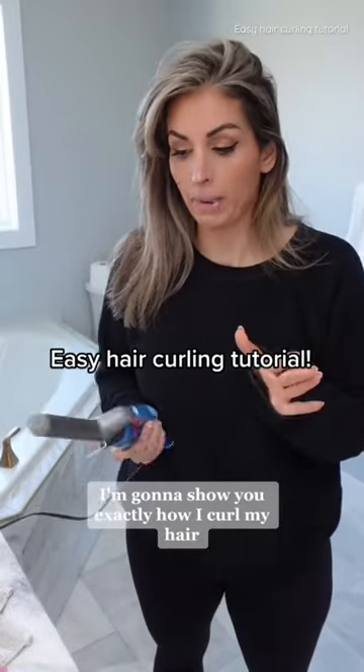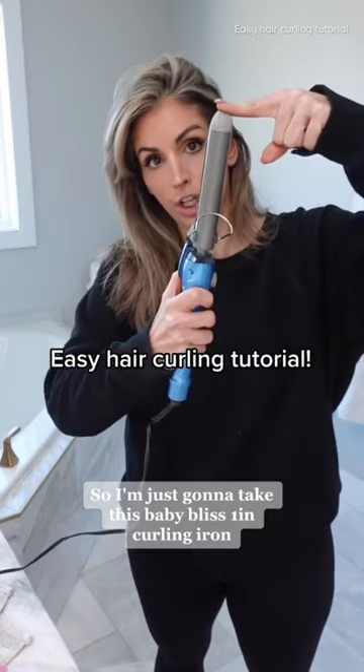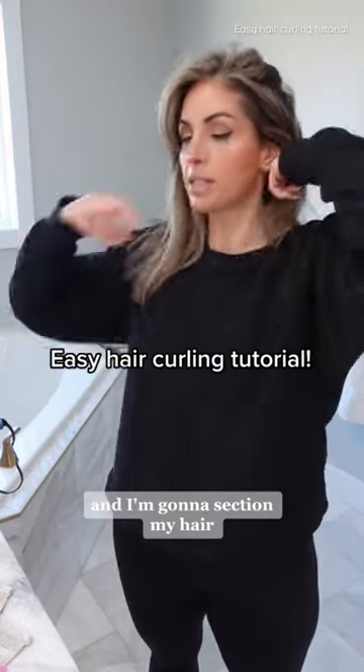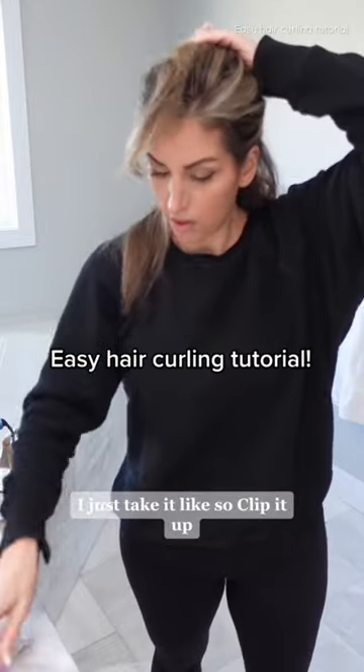I'm going to show you exactly how I curl my hair, super quick and easy. I'm just going to take this Baby Bliss 1 inch curling iron, and I'm going to section my hair — I usually do it in three sections. I'm going to just take it like so, clip it up.